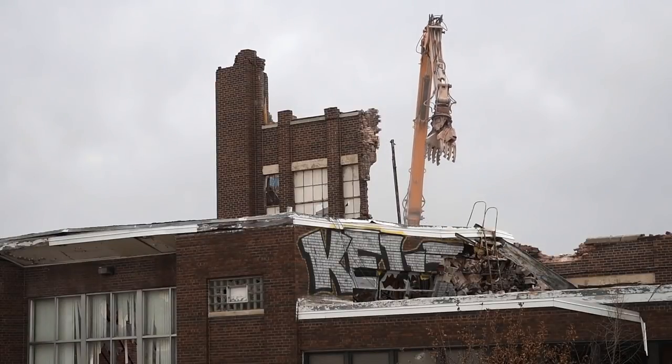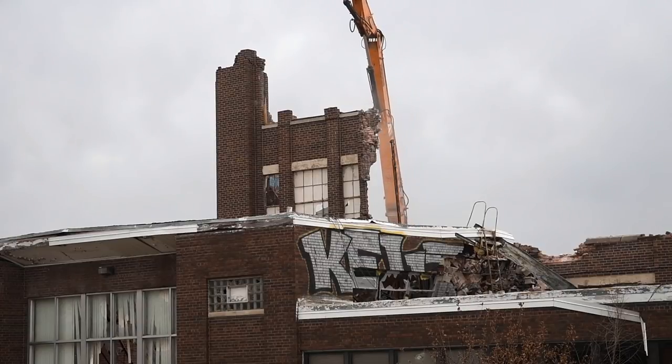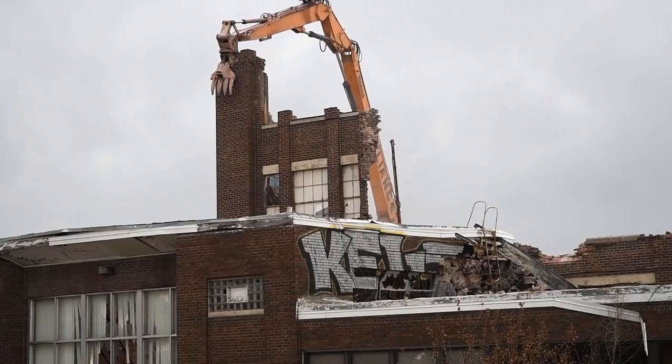It was the second week of November when we started demolition, and we should be done by the end of January.